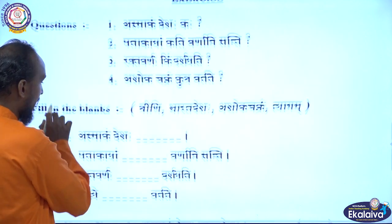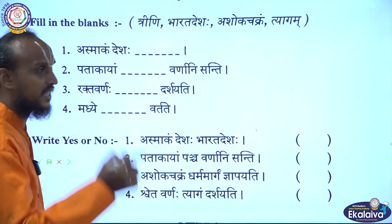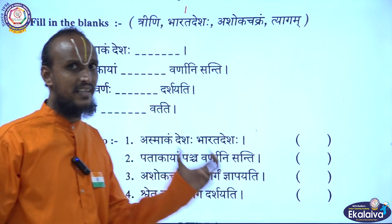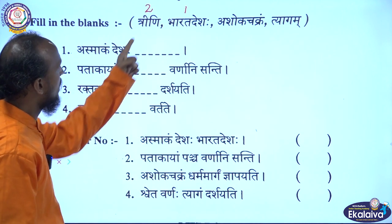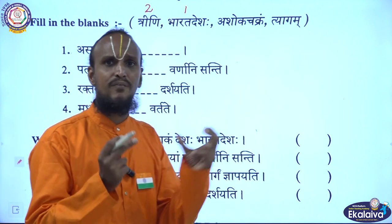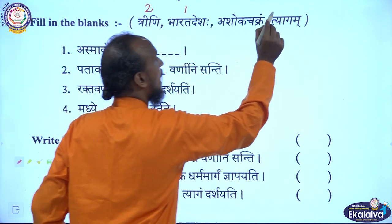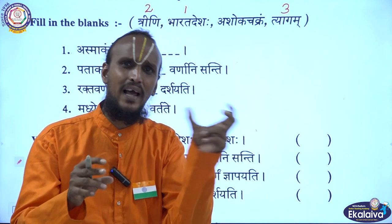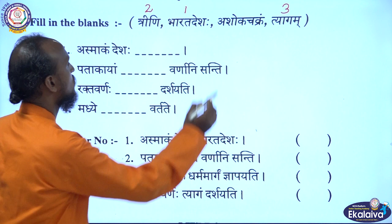Now fill in the blanks. Asmakam Deshaha [blank] — write Bharata Deshaha, India is our country. Patakayam [blank] Varnani Santhi — how many colors? Three colors, so write Trini. Rakta Varnaha [blank] Darshayati — the saffron color shows sacrifice, so write Tyagam. Madhye [blank] Vartate — what is in the middle of the flag? The Ashoka Chakra. So write Ashoka Chakra Vartate.